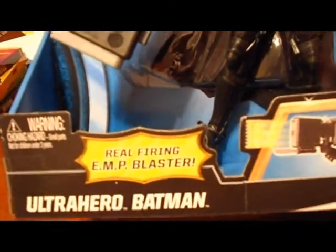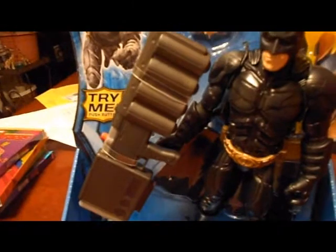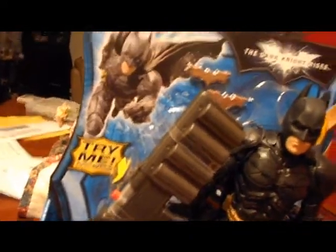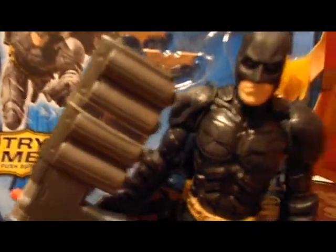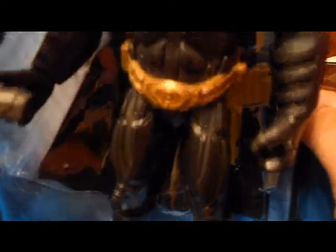It comes with a real firing EMP blaster — I doubt it's a real EMP, but still very cool. It looks like the weapon we see in the preview of The Dark Knight Rises. It comes with batarangs and little projectiles to shoot out of the EMP blaster, and it lights up when you push the button. I like the packaging — it's pretty awesome, with Batman almost coming out of the box. I like the detail on this figure.